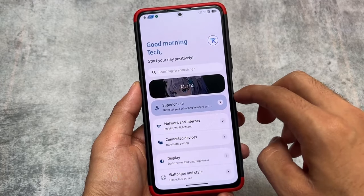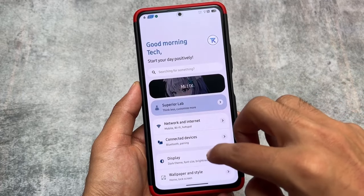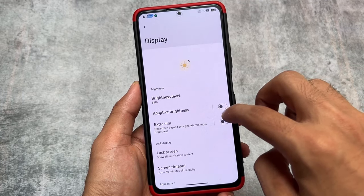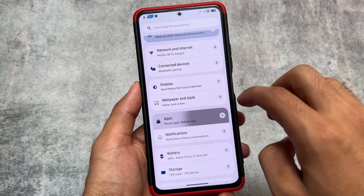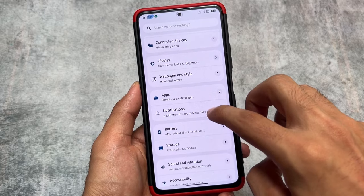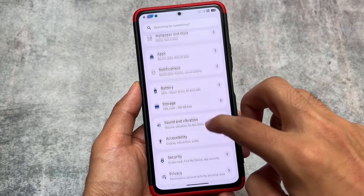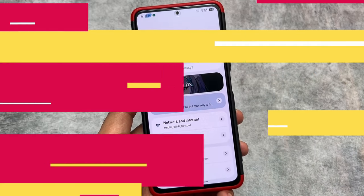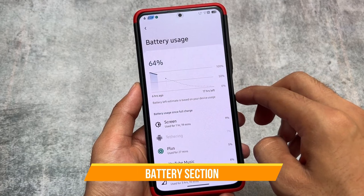First, have a look at the settings UI — it's a card style UI. Whenever you enter any sub-menu you can see there are some differences compared to the normal Superior OS. Superior OS is already great — I made a video on that — but this one is a bit different. It's a modified edition of the Superior OS custom ROM.